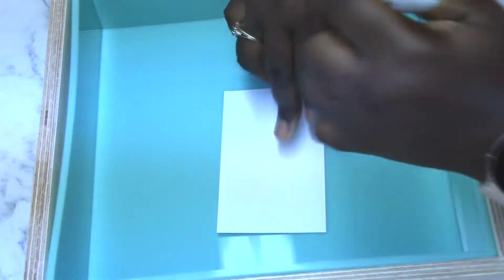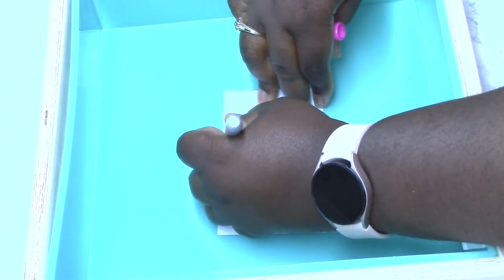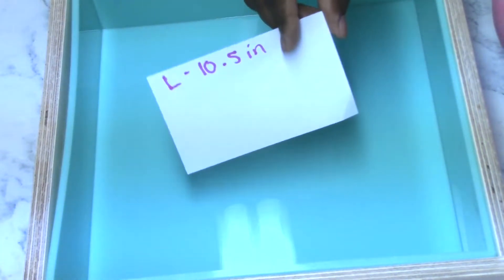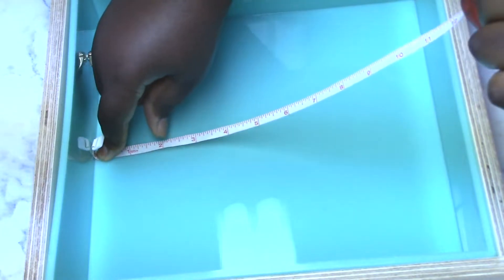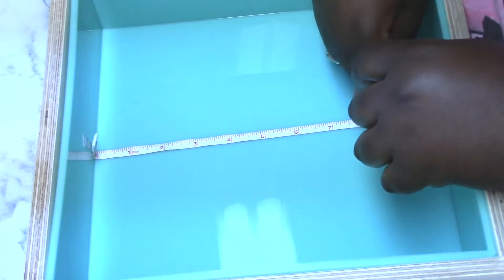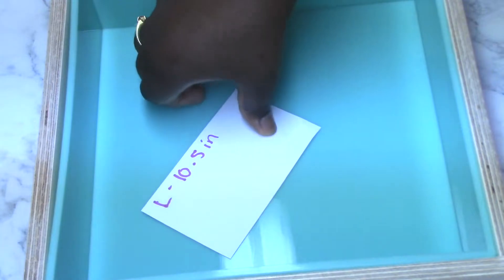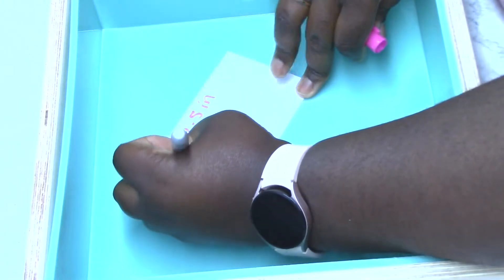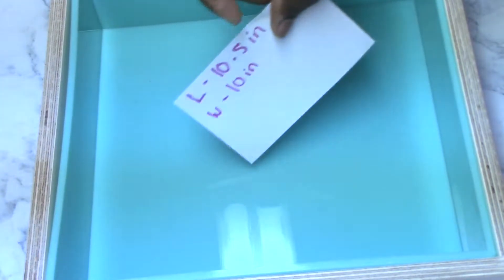Now I'm going to do my width, which I'll be going the opposite way. Press that zero line into the corner over there and try to make this as straight as possible. And this is approximately — my width is approximately 10 inches. So I'm going to write that down. My width is 10 inches. Got my length and my width.